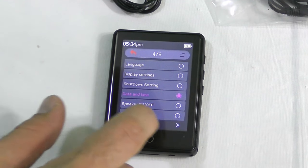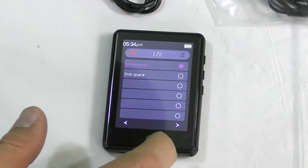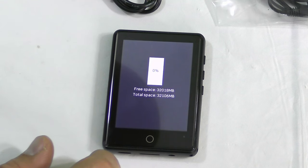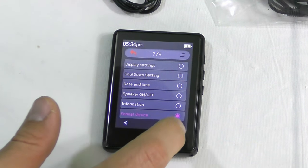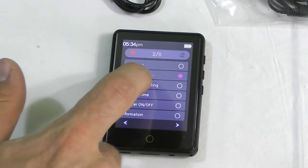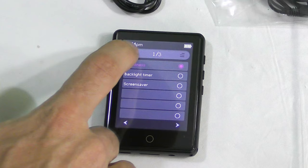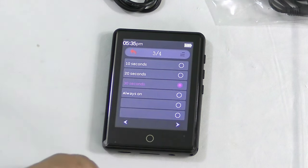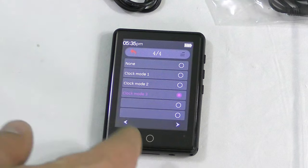Now we can turn the speaker on or off — let's make sure it's on. Information about the device: it says we have 32 gigabytes of space, sweet deal. We can format the device, factory reset, change language, and display settings. Under display settings we can change brightness, backlight timer, and screen saver. The backlight is set to stay on for 30 seconds, and clock mode 3 is the screen saver — that's fine.